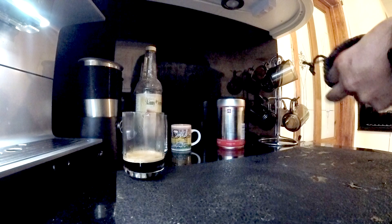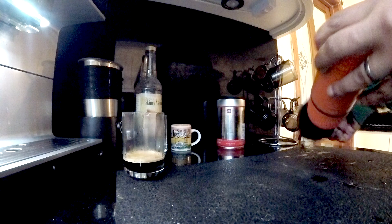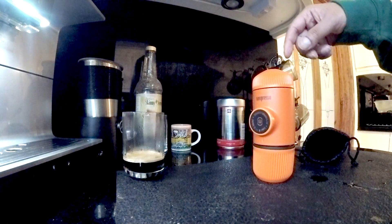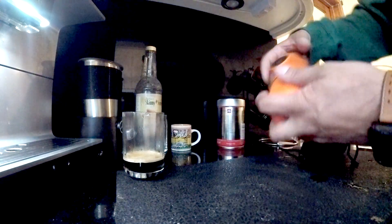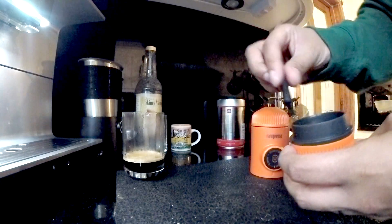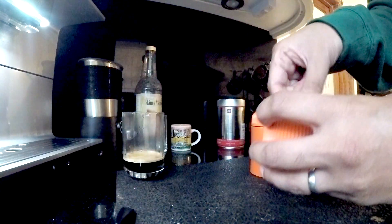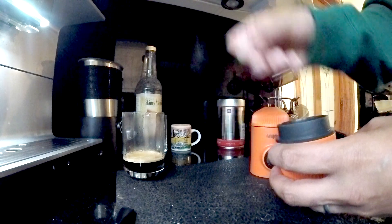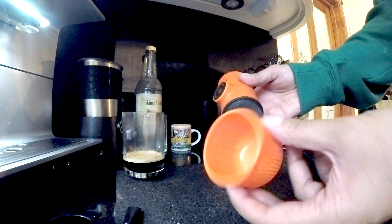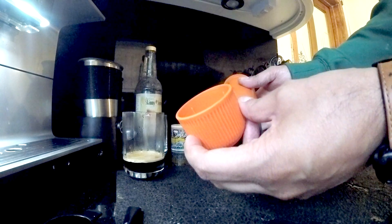Spending large amounts of money on espressos. So this is what you get — a nice little case — and here is the machine. I have actually pre-warmed this by putting a bit of hot water through, though you don't have to do that. On the bottom there's a brush to clean the machine with and a measurer to measure your coffee. That's the cup, which you can use as your espresso cup especially if you're out camping.